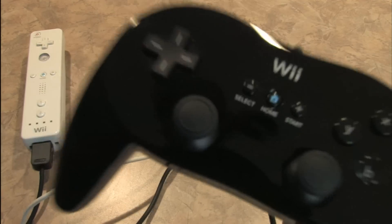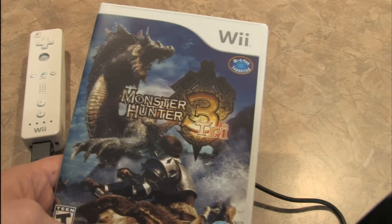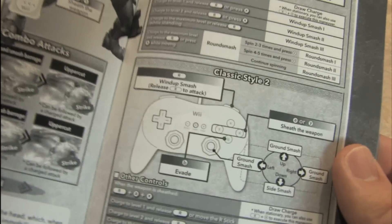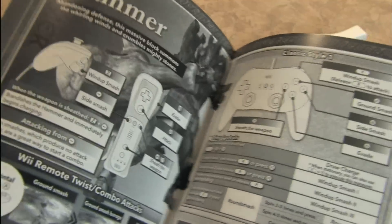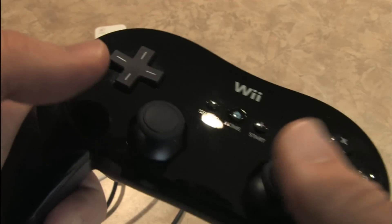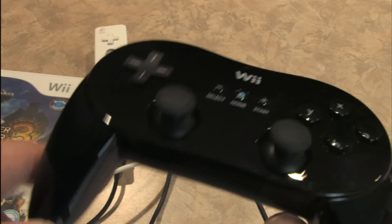One game in particular which works very well with the Wii Classic Controller Pro is Monster Hunter Tri from Capcom. This controller is so badass that it actually made its way into the Monster Hunter Tri instruction manual — even they're recommending that you use this thing. Some of the new adventure games like this one require you to move your character around with one stick and rotate the camera with the other — fairly traditional dual analog stick control.